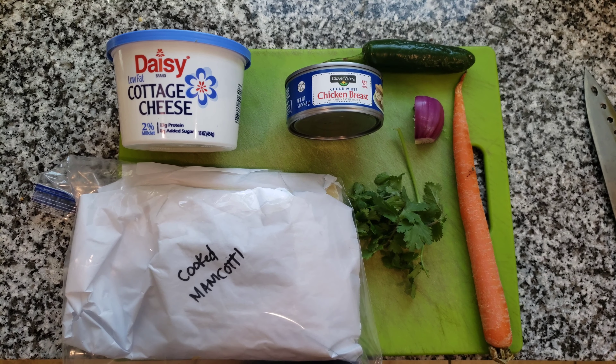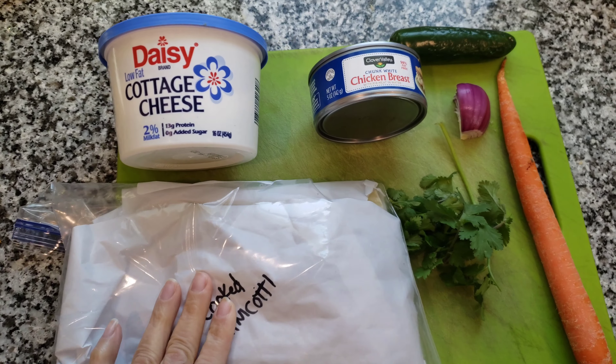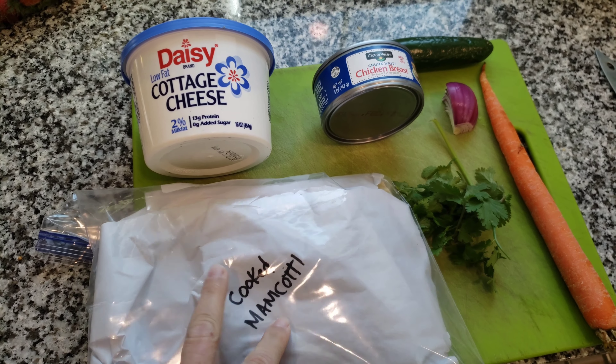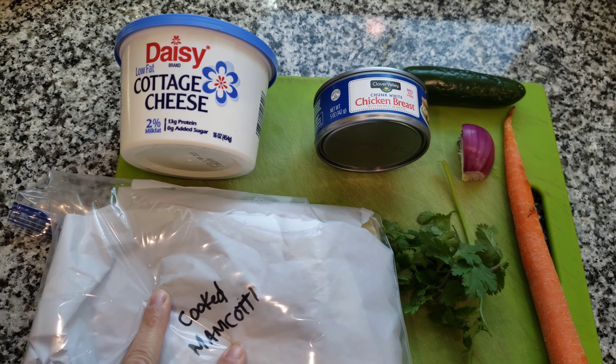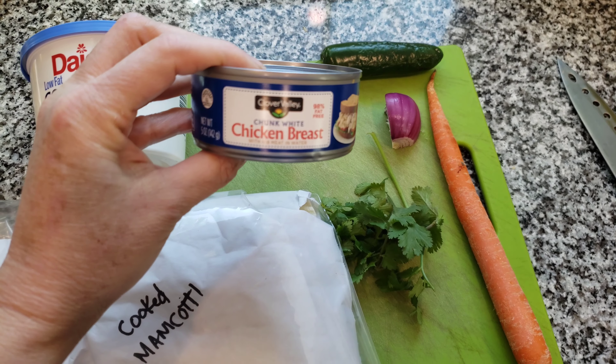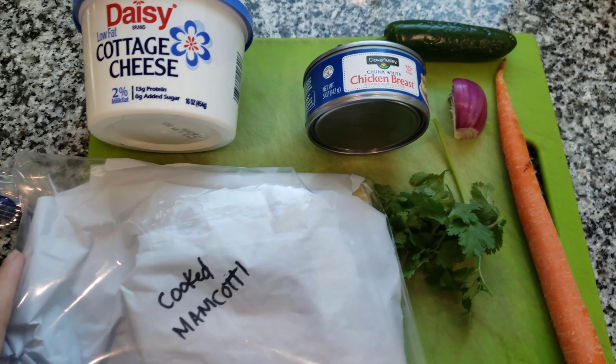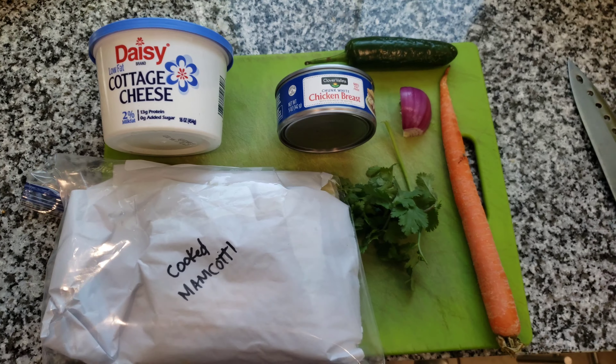Hi friends, it's Jen and today I'm going to do a little experiment. I have some manicotti left from the last time I cooked manicotti — I had too many — and I'm also going to use canned chicken breast meat from the pantry and let's see what we put together.